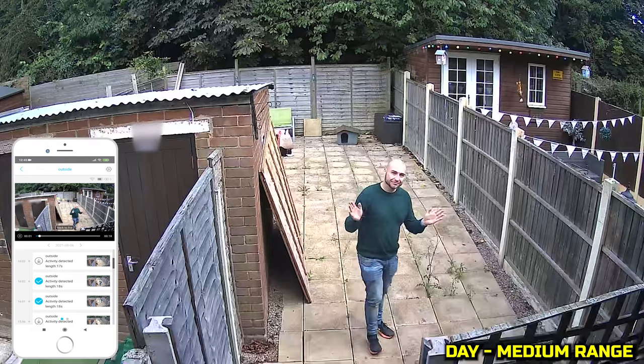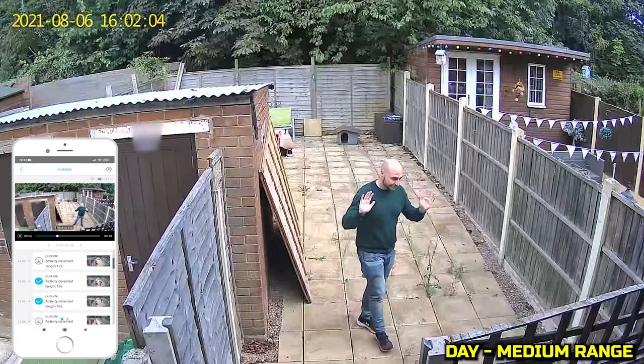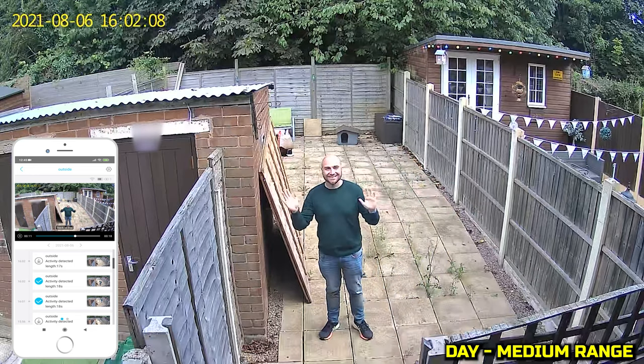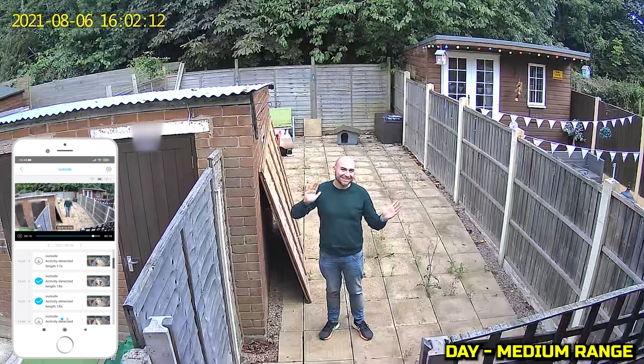This is a test of the speaker — this is the kind of audio that you can expect to hear through the speaker. Moving the camera to a different position, the day footage again looks pretty good, and the 170-degree field of view means it's going to pick up quite a large area to be monitored.